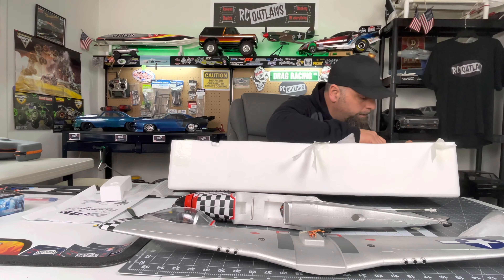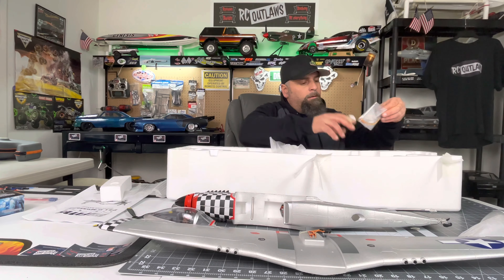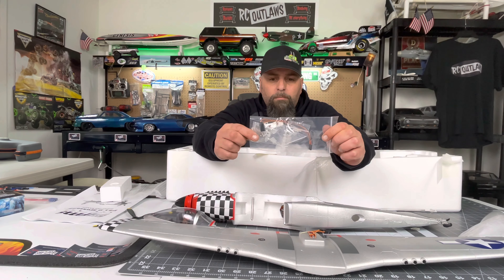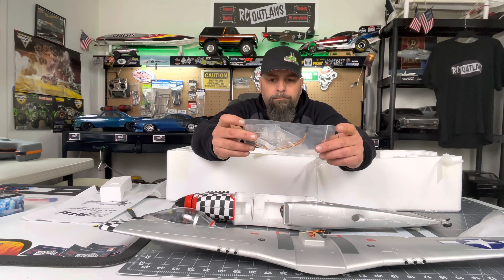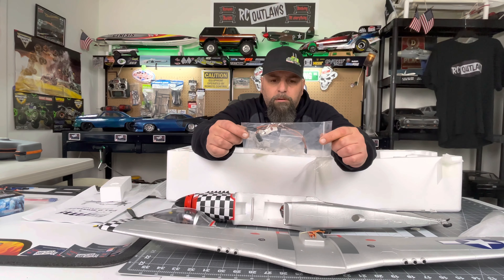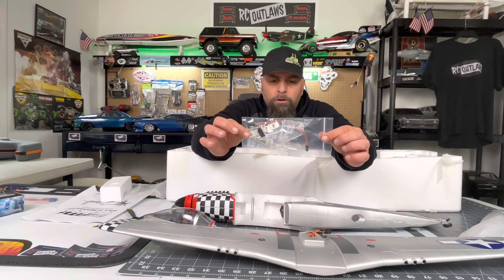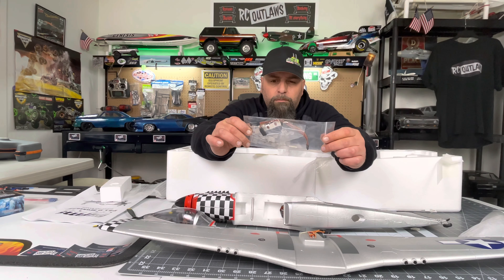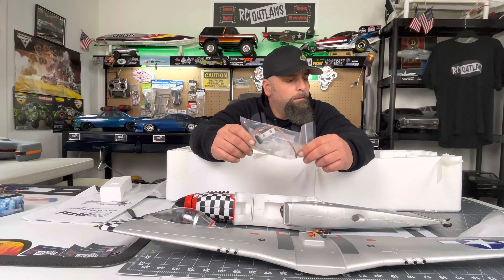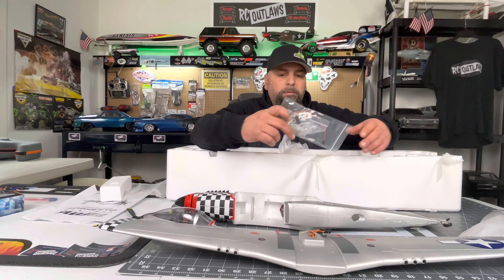What's up guys, thanks for tuning in. Today we have a new plane on the bench — it isn't new to the hobby because this plane is actually pretty old, several years old. This is the Version 2 800mm P-51 Warbird. We got the Big Beautiful Doll paint scheme, which is something I've always wanted. I actually wanted the 1450mm, the big dog P-51, but unfortunately they don't make that anymore — I slept on it too long and missed out.